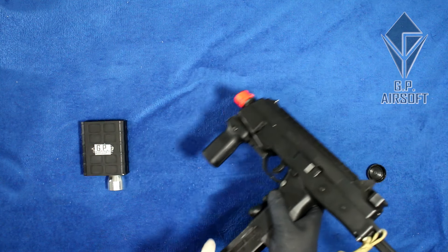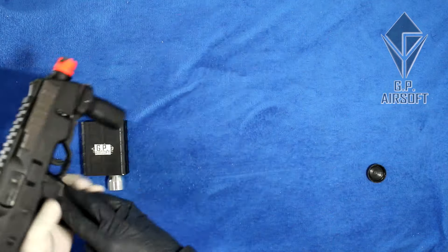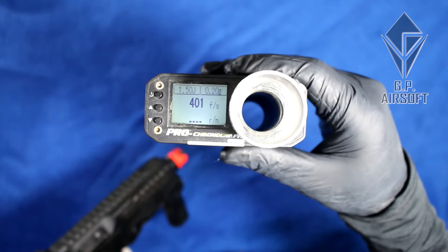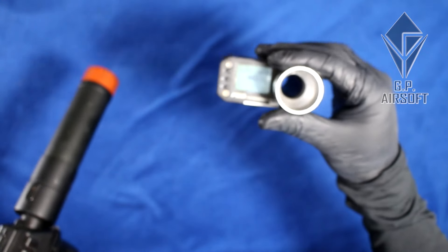First things first, let's chrono this gun with 0.2g BBs to see the FPS before I do the procedure. And then we'll do another chrono after I do the procedure to see if it worked.